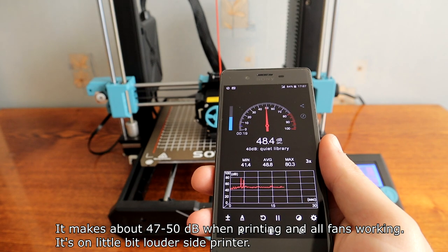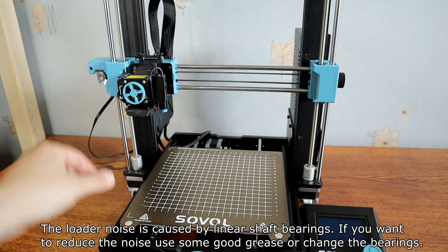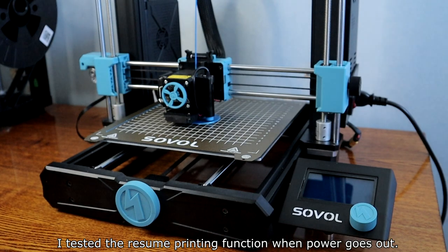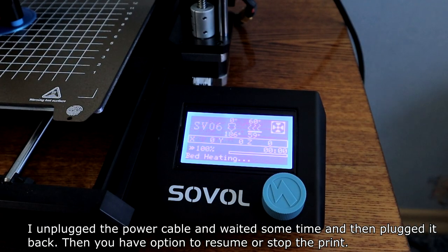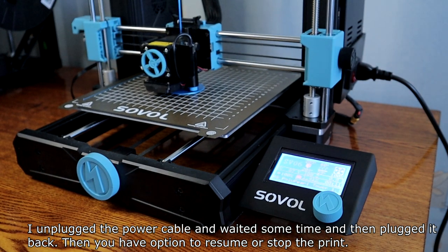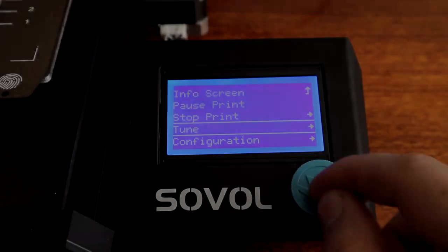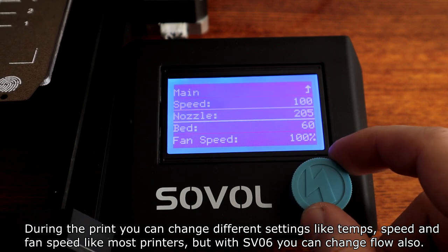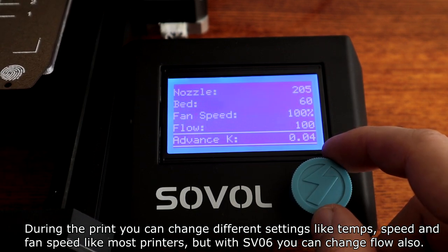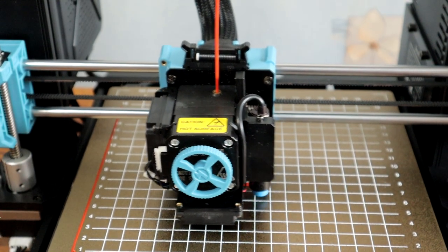It makes about 47 to 50 decibels of noise when printing with all the fans working — it's on the louder side. The louder noise is caused by the linear shaft bearings. If you want to reduce the noise, use some good grease or change the bearings. I tested the resume printing function when the power goes out — I unplugged the power cable, waited some time, then plugged it back in. You then have the option to resume or stop the print. The printer heated up and resumed printing with no problems. During the print you can change different settings like temperature, speed, and fan speed like most printers, but with the SV06 you can also change the flow.